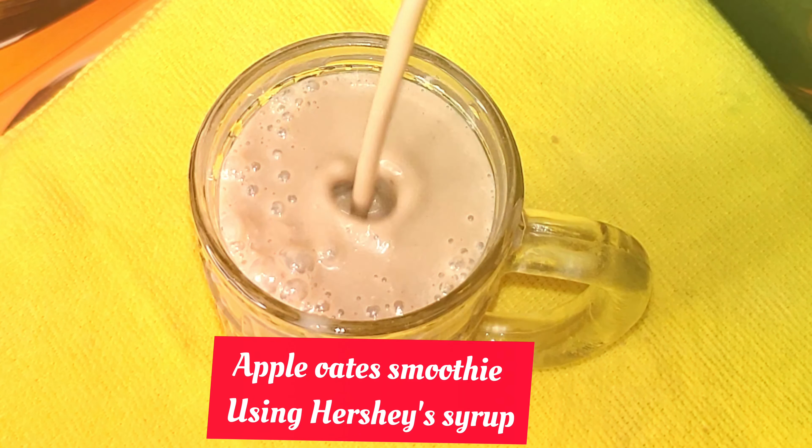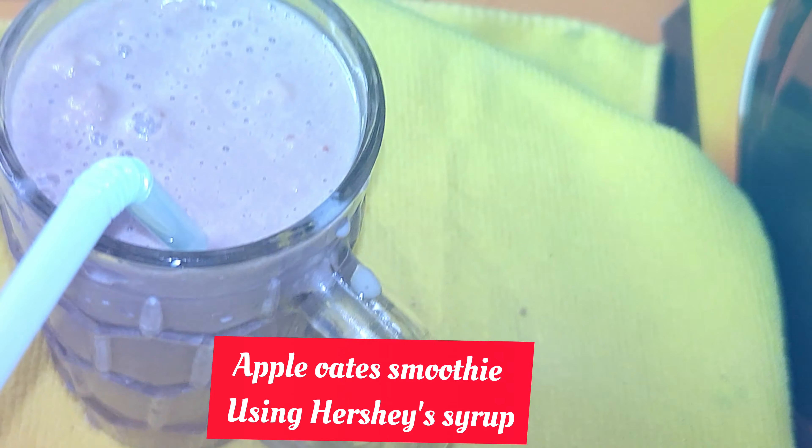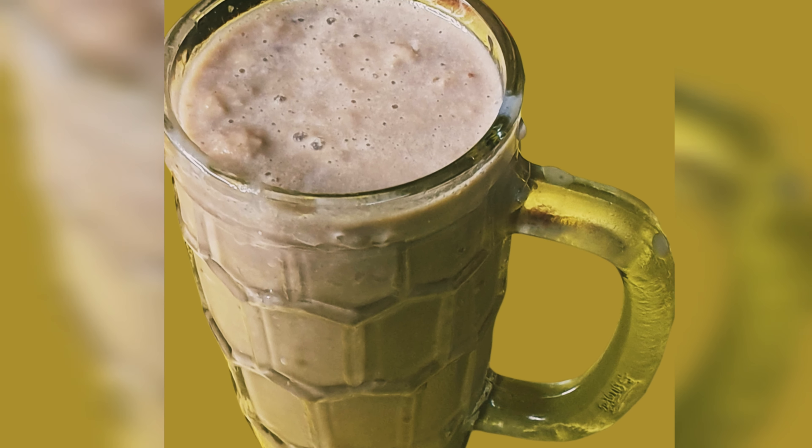Now the apple oats smoothie is ready to serve. Please do try these two smoothie recipes with your family and friends and let me know in the comment section.